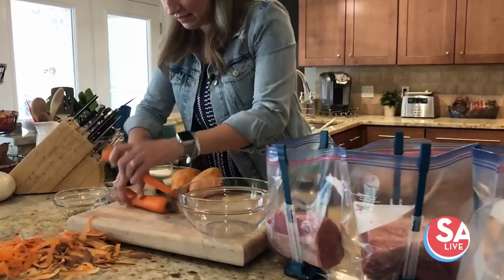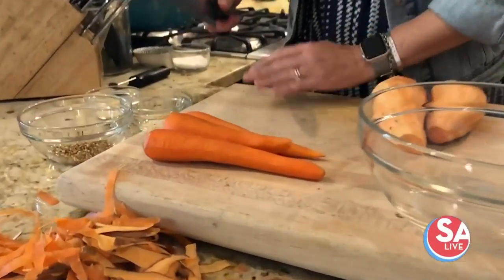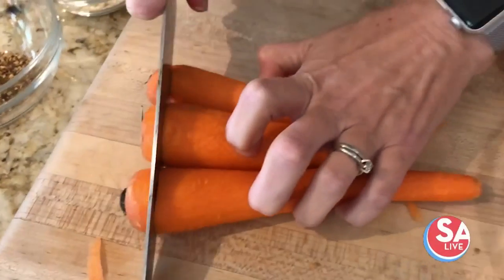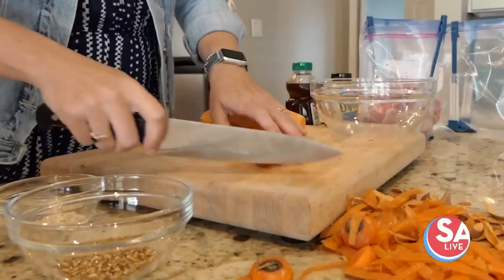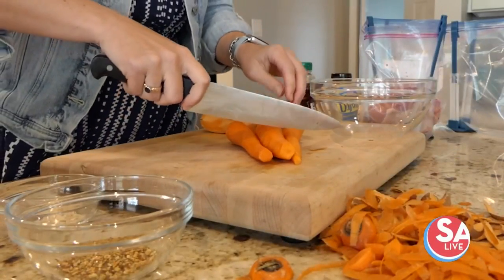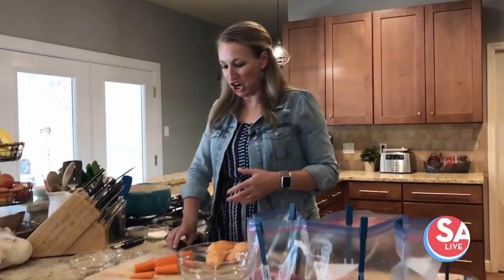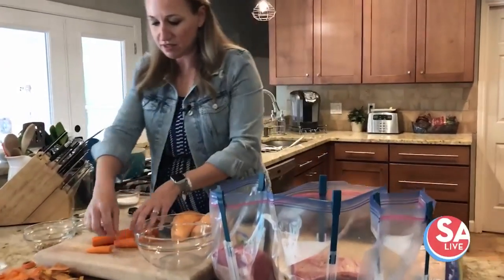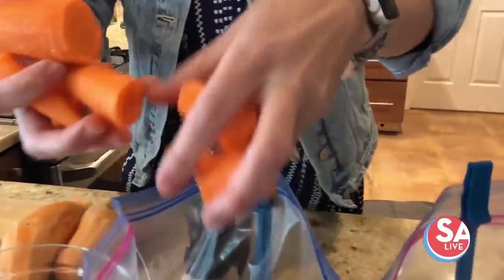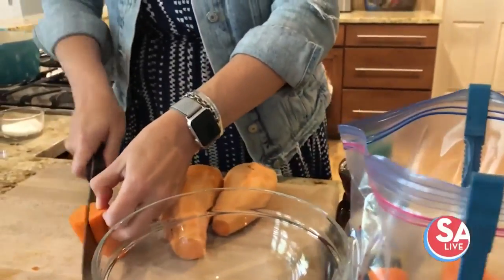Peeling is done, so next let's do the carrots. We're just going to lop off the ends, and because I'll probably slow cook this I'll leave them in big chunks like this — it's fast and easy. Then these are going right into both of these bags once you're done.